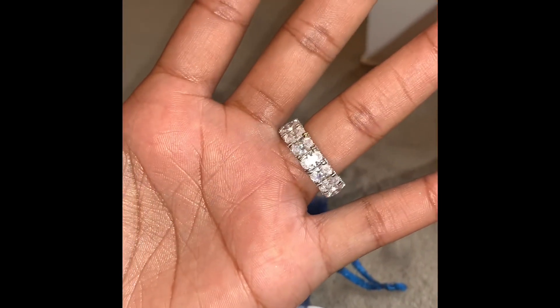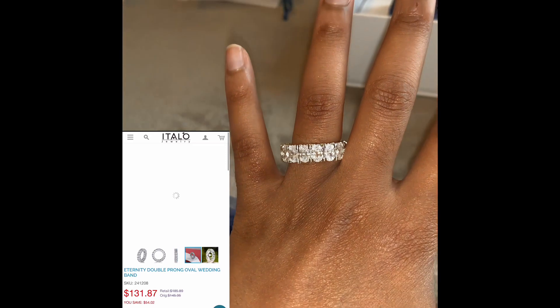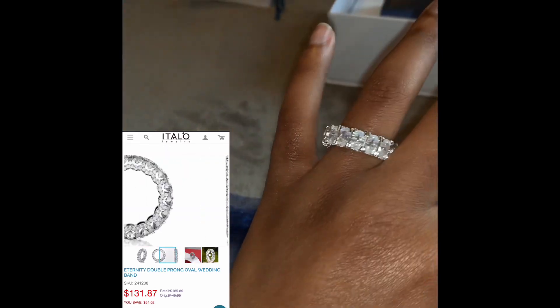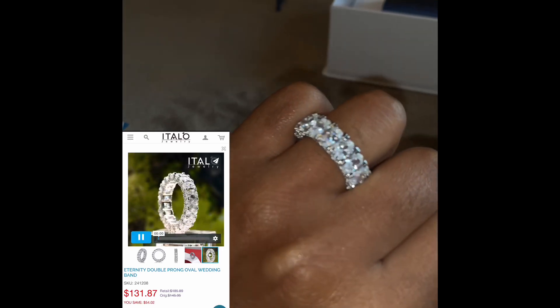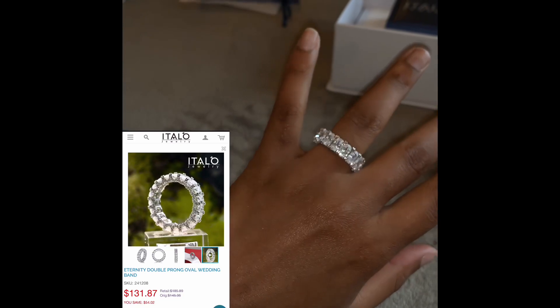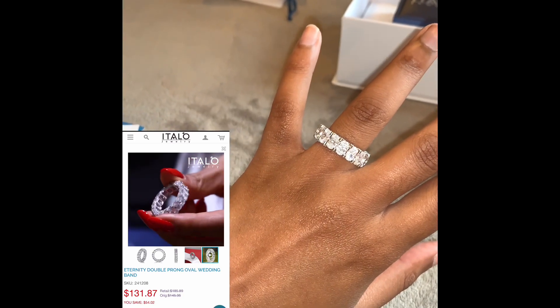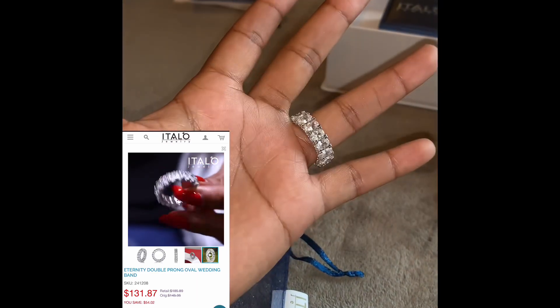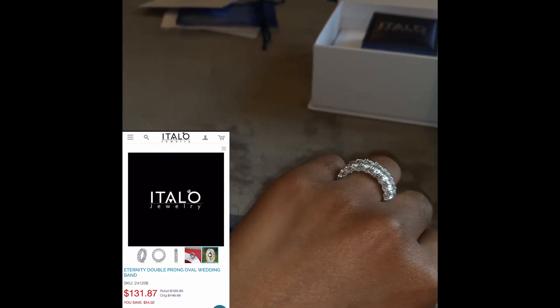This is the ring — my nails are not done. This is the ring on hand; I'm just trying to turn the brightness down so you guys can really see the clarity of it. It is definitely super nice.